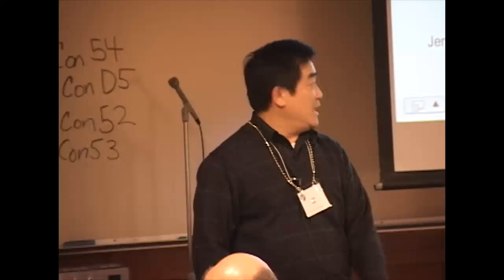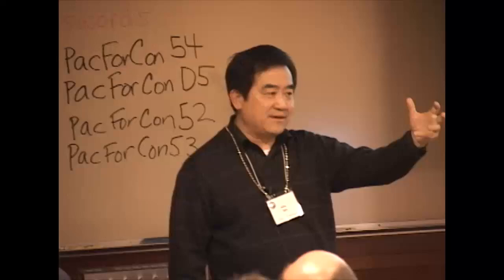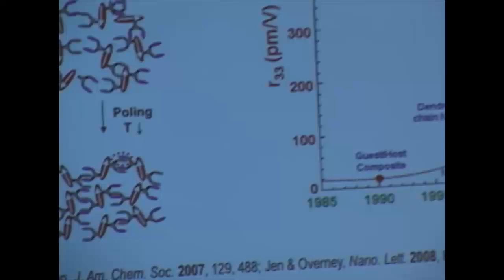Through the past two or three years, by putting more active chromophore into those lattices — called the binary chromophore approach — we can now reach an electro-optic coefficient of almost 600 picometer/volt. This is almost 20 times that of the best inorganic standard.